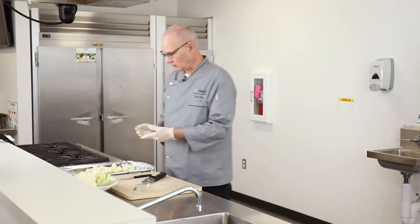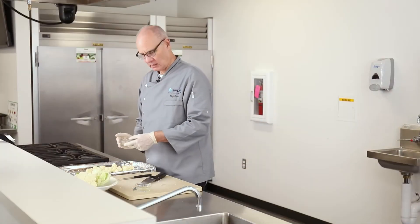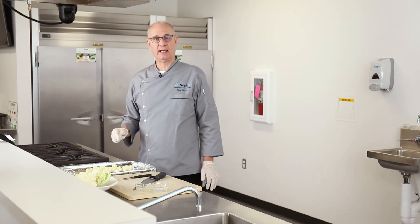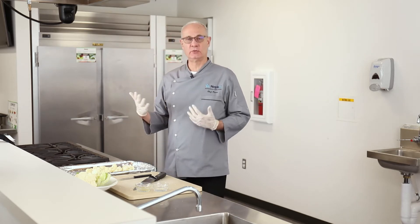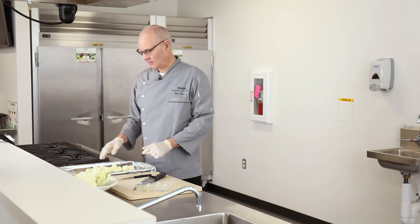We have some garlic powder and you just want to sprinkle that over the top of the cauliflower. Then we're going to put this in a 425 degree oven for about 20-25 minutes. About halfway through, turn it over to make sure it evenly roasts on all sides and is golden brown.